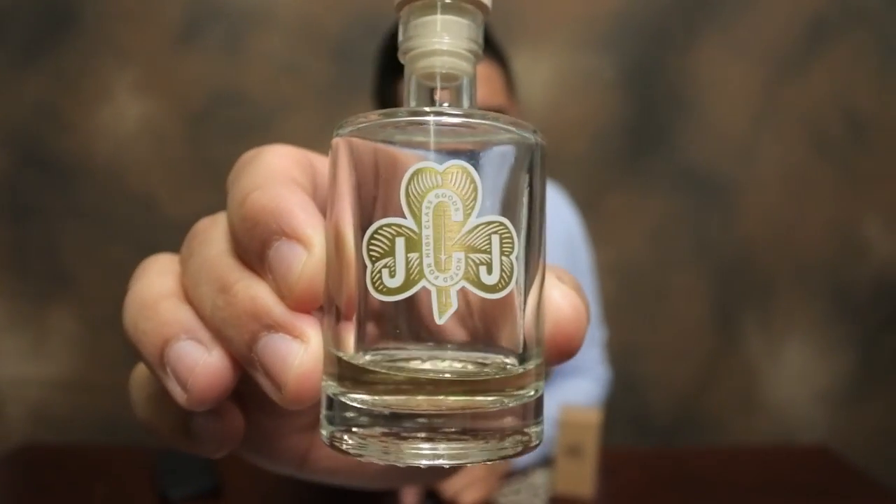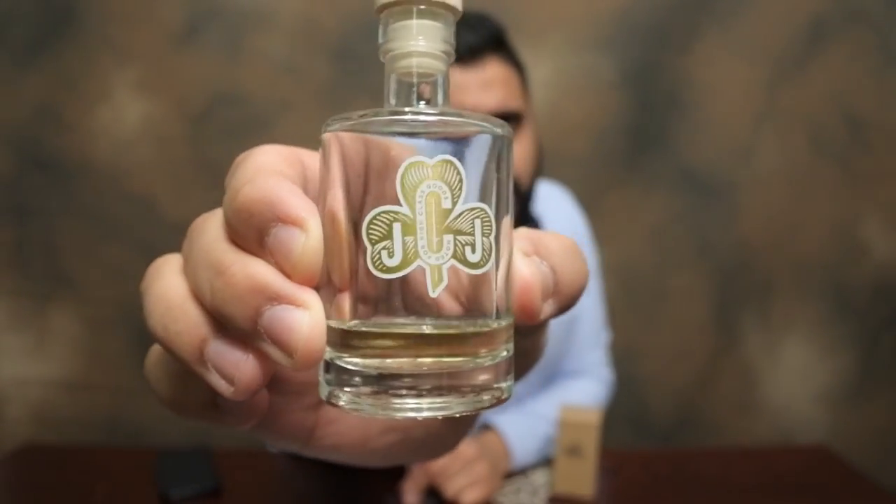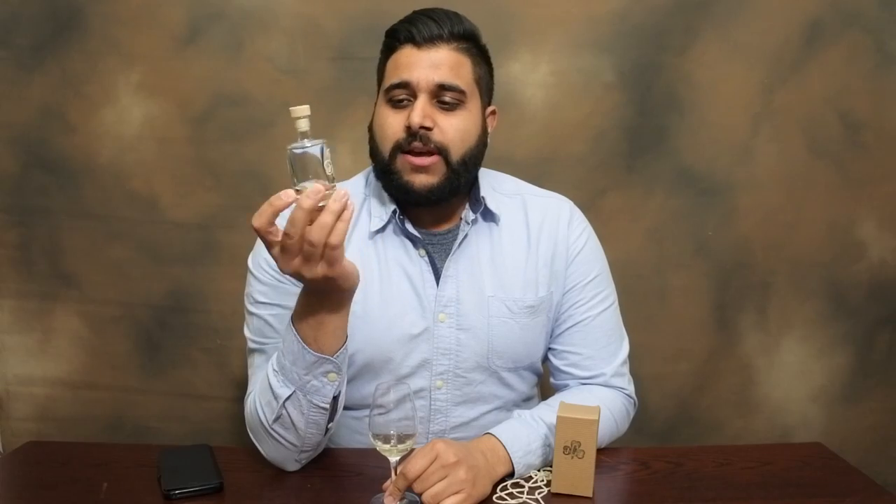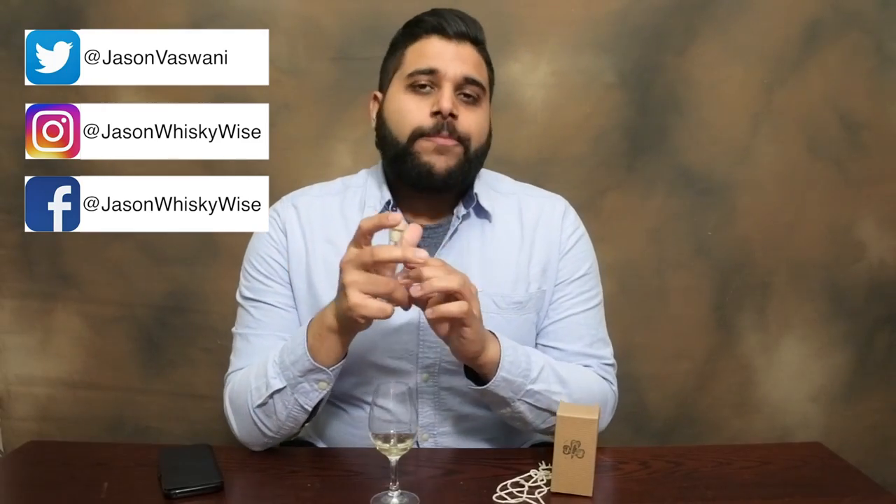I'll hold that up for you. It's called JJ Corey the Gale. Now this is a brand new Irish whiskey company. They just launched, I believe it was two weeks ago here in London at their press launch. If you follow me on Twitter, Instagram or Facebook, go and check it out and you'll see I mentioned this company. And they pretty much — it's the first all-female Irish whiskey company.